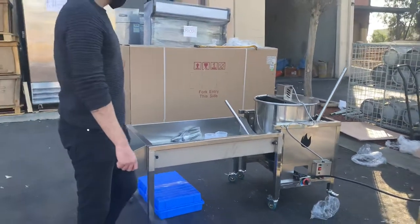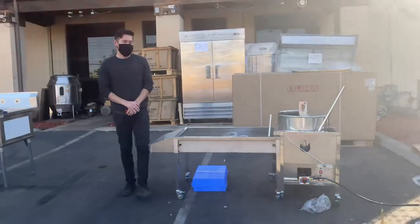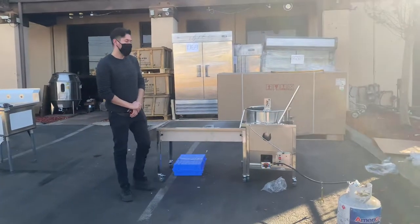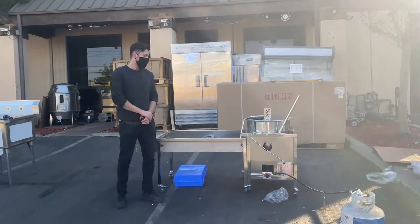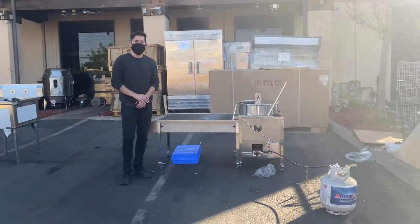That's going to be a little demonstration on this new kettle corn machine. For more information, go on our website, CoolerDepotUSA.com. We'll update the price for this unit as well as other info. If you have any other questions, you can also give us a call and we'll help you out.